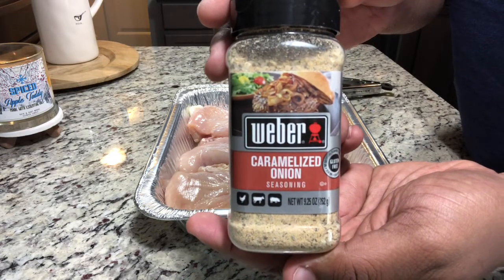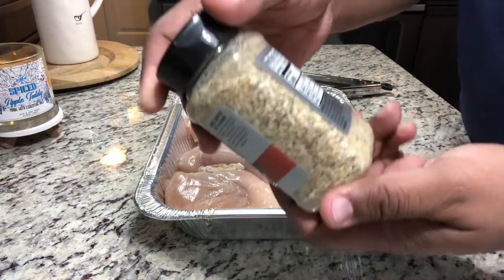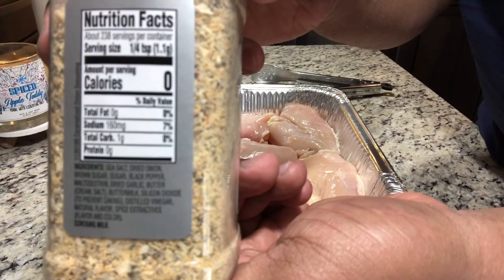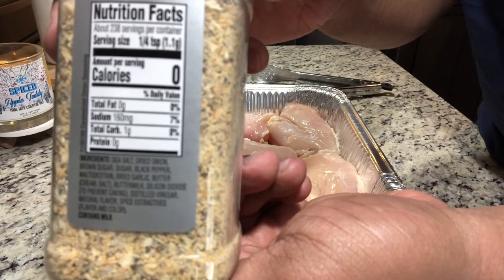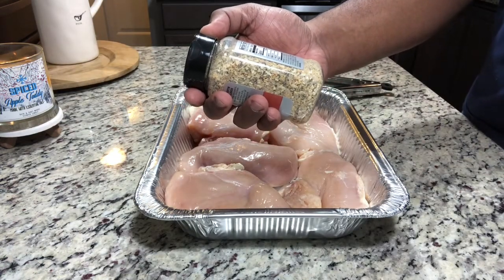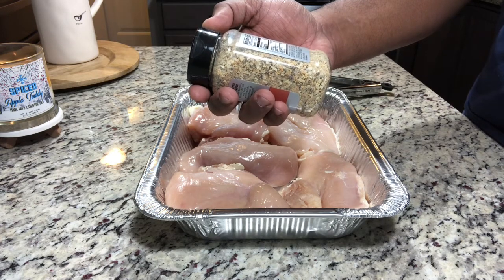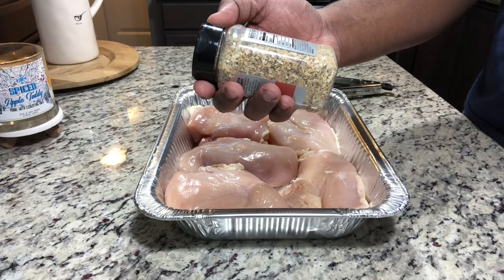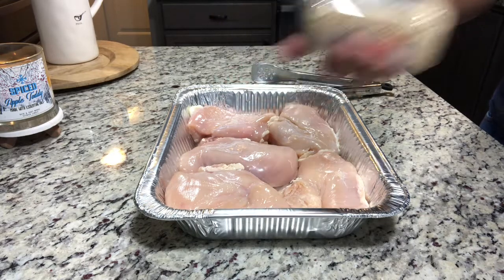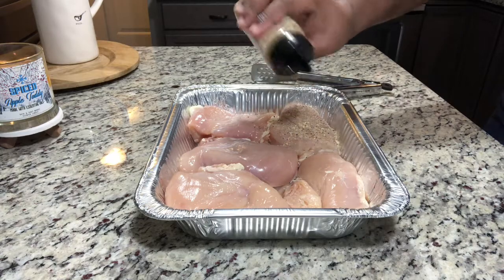We're seasoning chicken breast with the Caramelized Onion Seasoning by Weber. I got this big one from Sam's Club. It's got a lot of ingredients already in it, so you won't have to put anything else on these chicken breasts. It has sea salt, dried onion, brown sugar, regular sugar, black pepper, garlic, buttercream, buttermilk, and some herbs and spices. We're going to be coating these down with this caramelized onion seasoning.